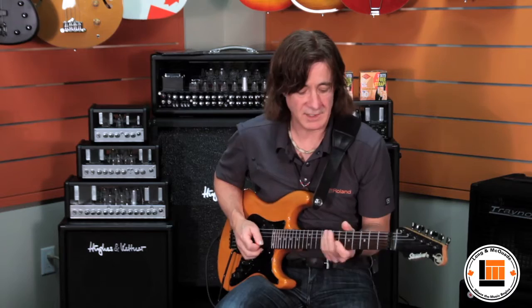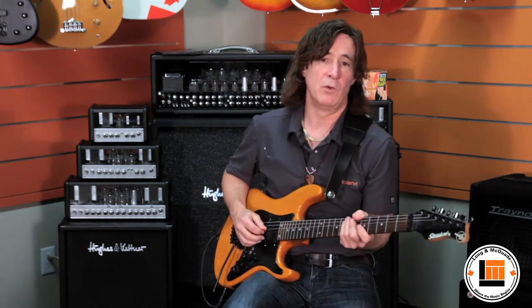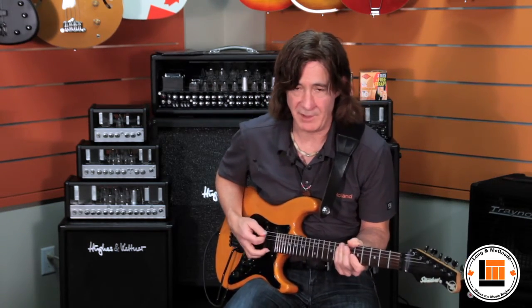Just to give you an example, here's a few of the sounds off of here. Here's more of a warm tube vintage amplifier model. That's what I was playing when we started.